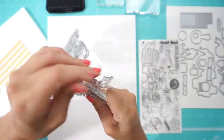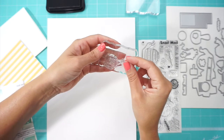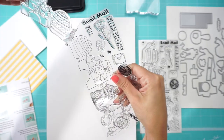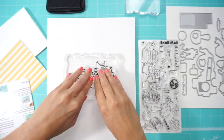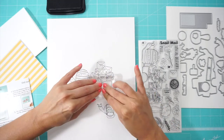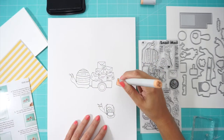Before we start making the card, I want to show you every single stamp in the set. This is such a cute one — carrying all the loving letters, and of course it has that little hat. This is the main stamp, and what I like is that you can stamp the regular wheel or you can also use it with the animated one.